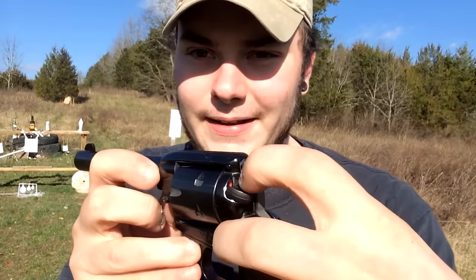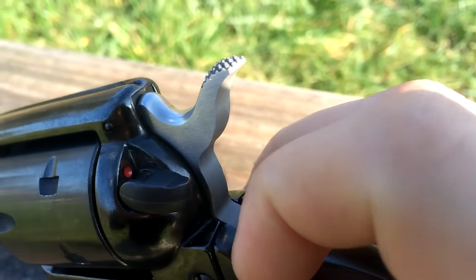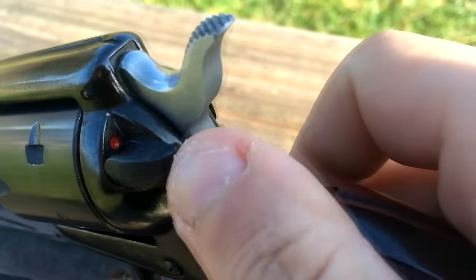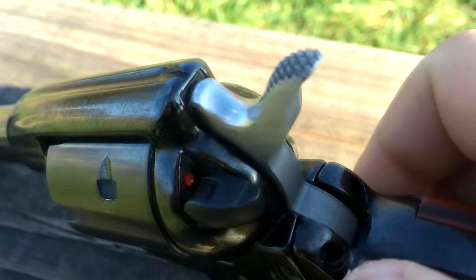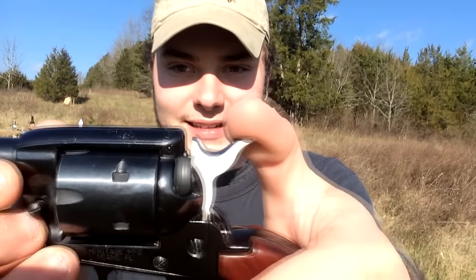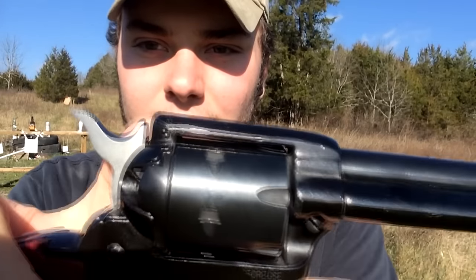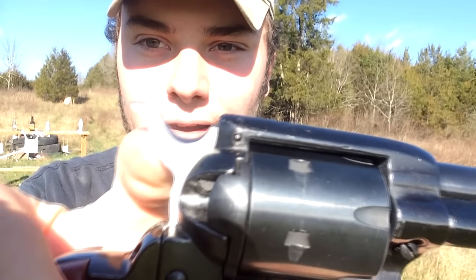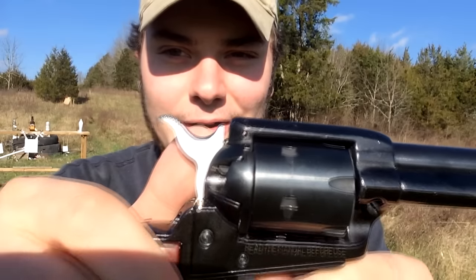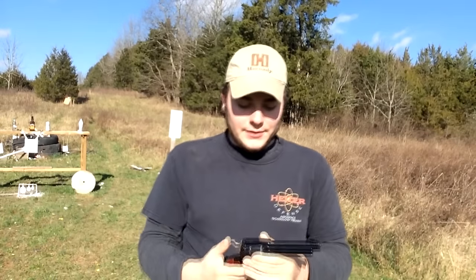One interesting thing about this handgun that not many other single actions have is that it has a safety. You can see it right there — flips up and down. What that safety does is put a block between the hammer and the cylinder. So if you have a full cylinder of ammunition and you try to fire it with the safety on, it actually physically blocks the firing pin. You can see the firing pin is not on the hammer — when you flip that safety, that hammer will move down, and that block goes right in front of the firing pin so it can never actually fire. That's pretty cool.